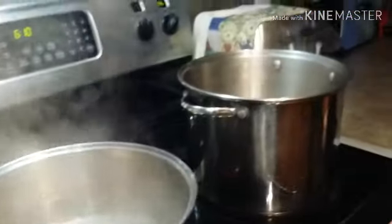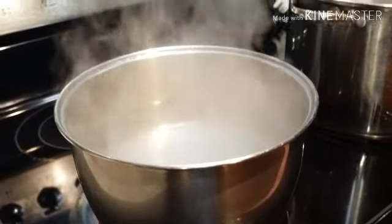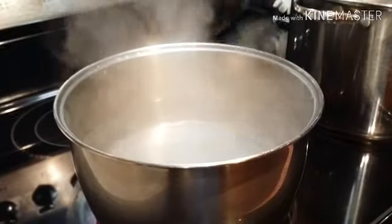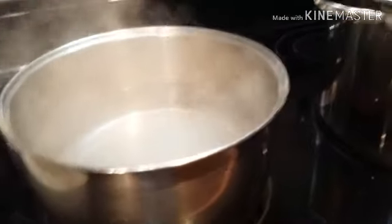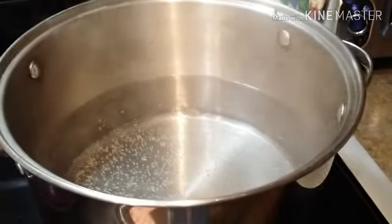I have two pots running. One is for my soup bones and tripe — we have to boil the tripe and the bones first before we make them into our soup. And this other pot is for my soup. So let's start.